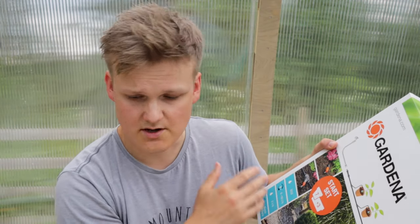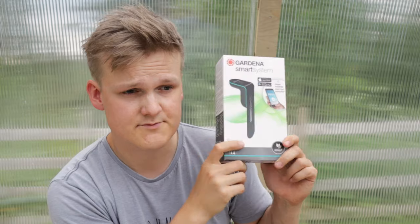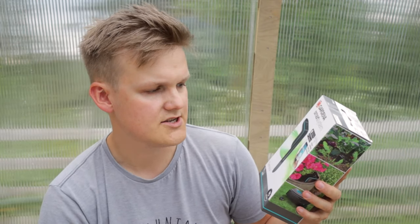I have no idea how to hook this up, so this is just gonna be a learning curve for me and hopefully useful for you guys. And lastly, I managed to get hold of one of these — the smart sensor. You just jam this into the soil and it's gonna tell you about the moisture content and the temperature of the soil. I think we should just get going and hopefully we can figure it out. Let's go.